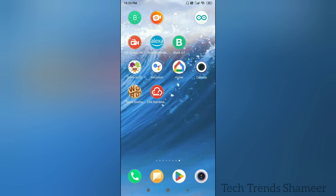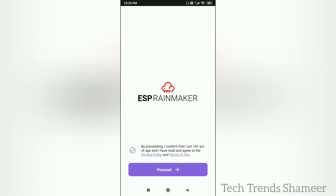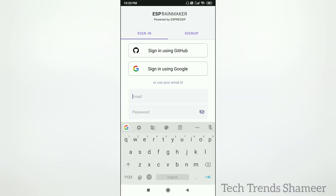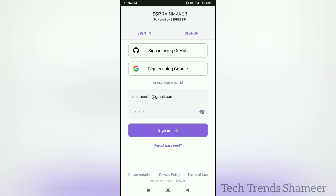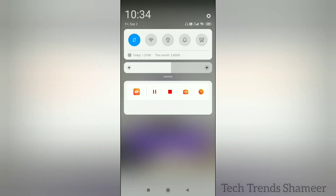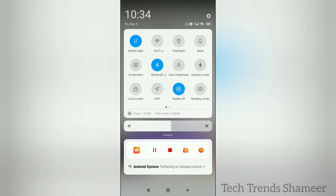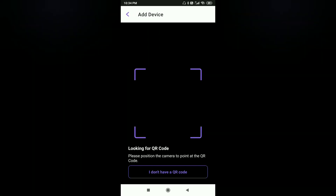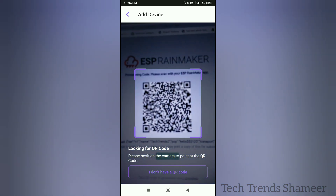Download the ESP Rainmaker app from the Play Store and open it. Click on the privacy policy and click proceed. Enter the username and password and click the sign in button. Now turn on Bluetooth, click add device, and scan the QR code.